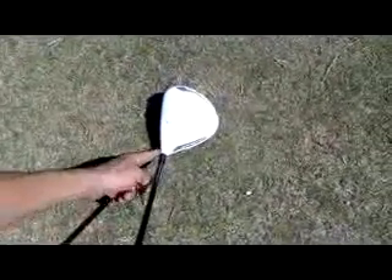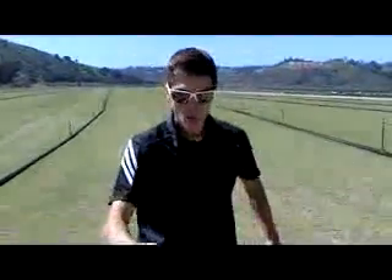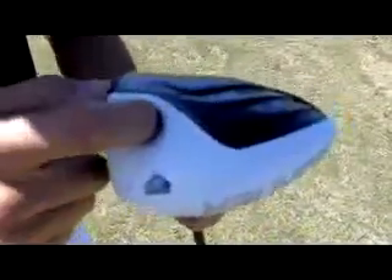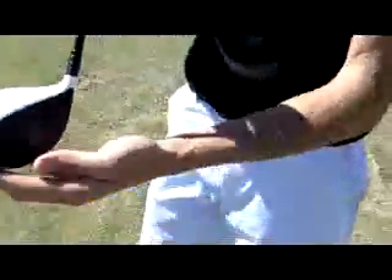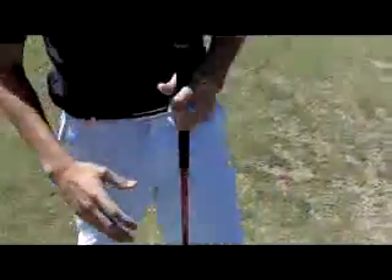Also, you're going to notice that the club face for the TP version is going to be square to open. More tour players and professionals like to take the left out of play, so they want that square to open club face. Because of that, they also put a weight in the TP version only, as you can see, in the toe. Wherever the weight is in the head, the club face is going to slow down there. So the weight's in the toe, the heel's going to speed up through the ball — the toe slows down, the heel speeds up — and that's going to help promote that left to right ball flight.